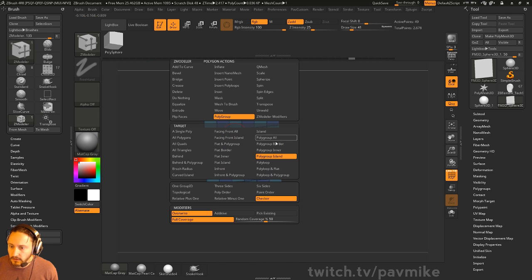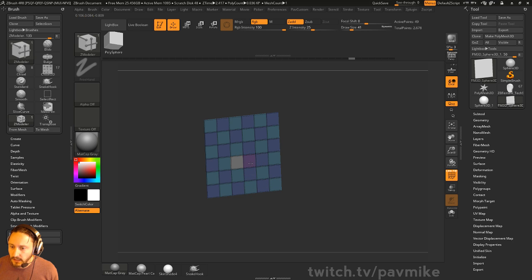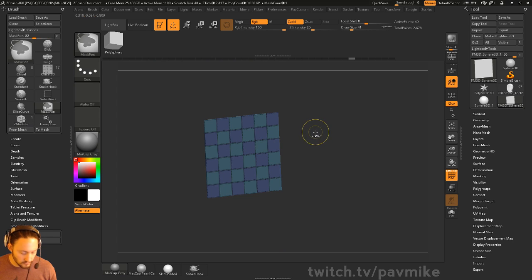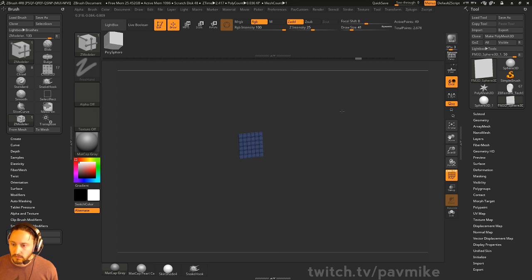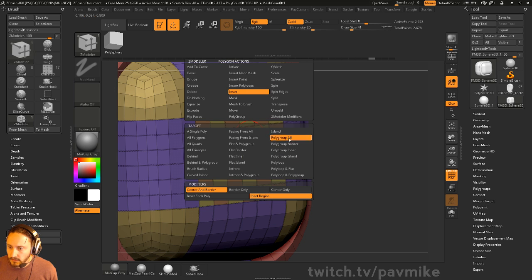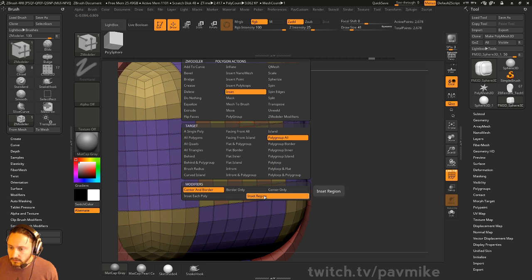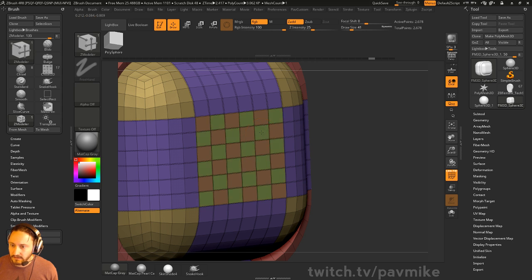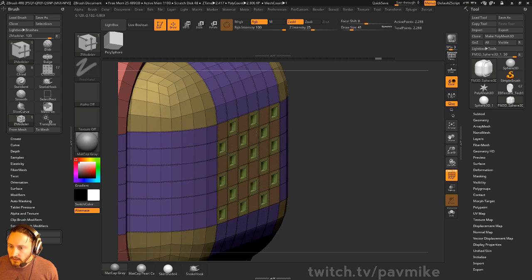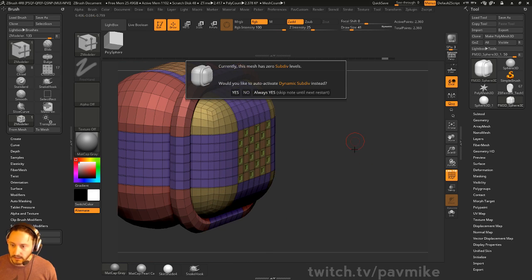When I do this polygroup checker, I'm going to go ahead and do overwrite, tap Alt. So: Control+W, polygroup island, checker, Alt. There we go. Interesting. Inset polygroup all — each poly. Turn off X. There we go. So I know they're here in Q mesh polygroup all. I'm going to go ahead and pull these in here and keep modeling.